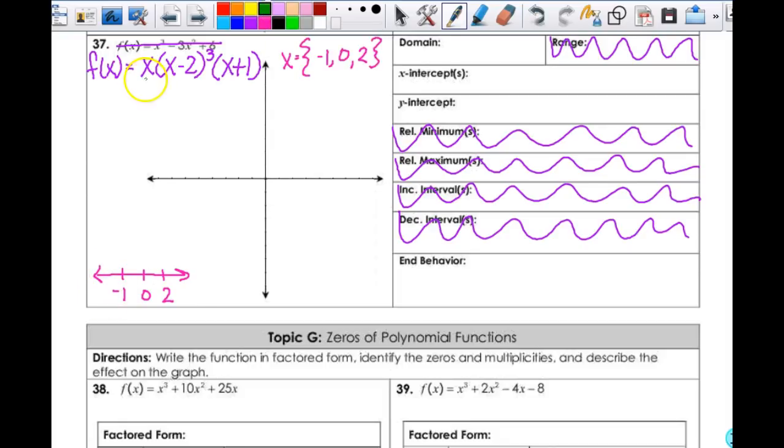Since this is to the third power — it's an odd exponent — a negative 2 in here would give me another negative number, and then that one's negative also. So this is negative overall. A negative one-half would give me negative, negative, positive. A positive 1 would give me positive, negative, positive — which is negative overall. A 3 would give me positive, positive, positive, so that is positive overall. So I've got that this is negative, positive, negative, positive — this does alternate.